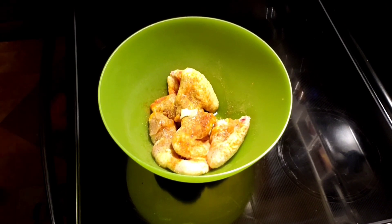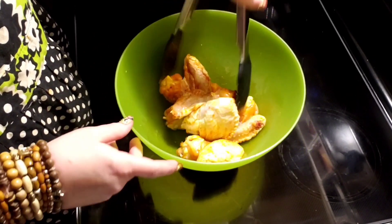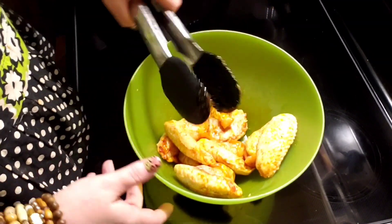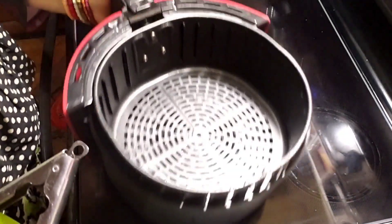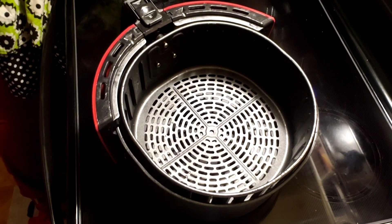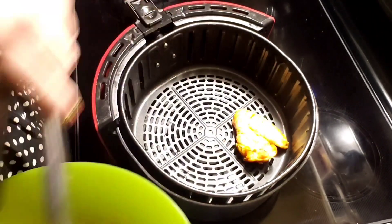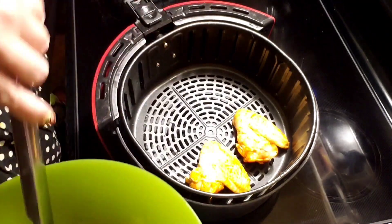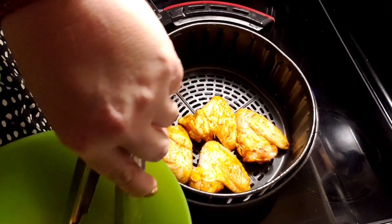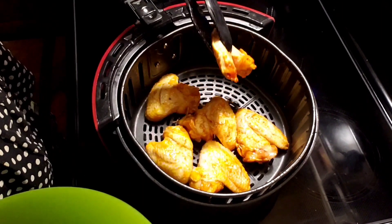That bowl isn't great for tossing, so I'm just going to use my tongs to coat them so they're nice and coated. Now I'll place them in my air fryer. Someone had asked me what brand this is — it's a Cooks Essentials brand. I'm going to put them around; I have six pieces which equal 12 regular wings, and that way they won't be too close together.